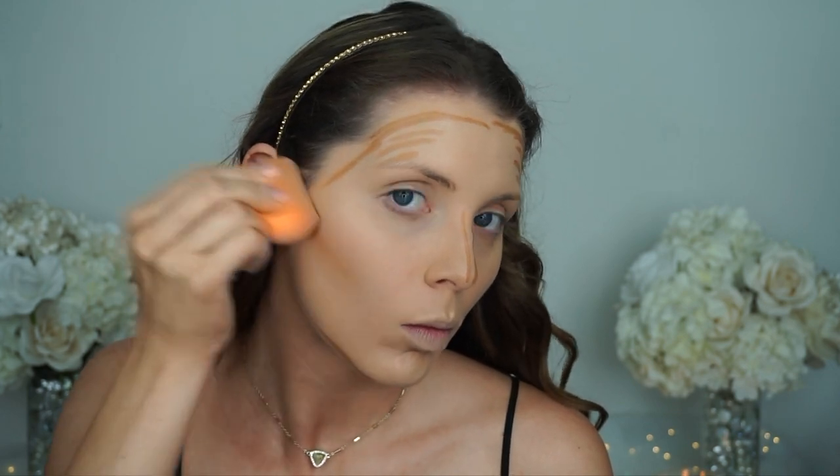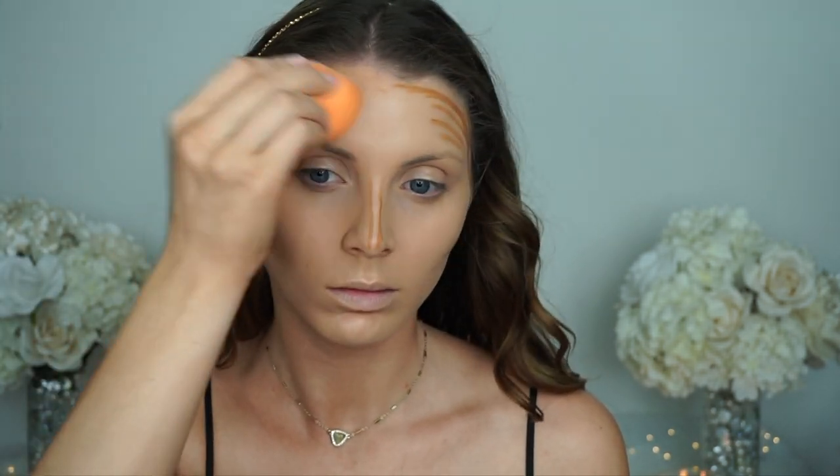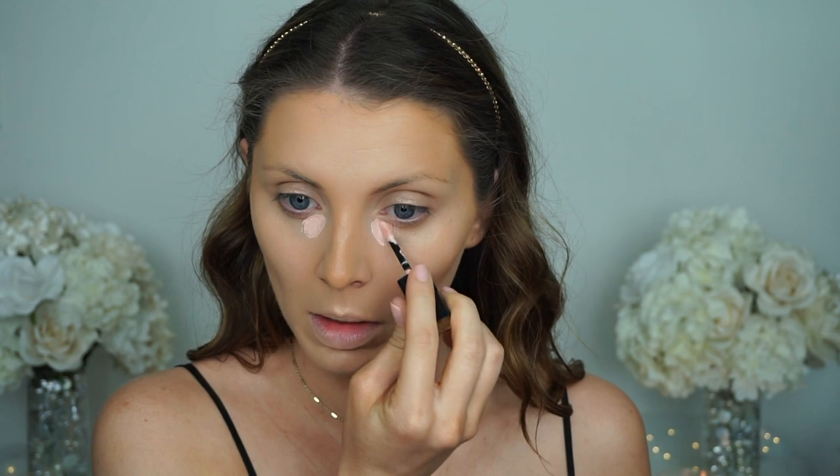I'm going to take my Real Techniques sponge and start pouncing that into the skin. So that's all blended out and now I'm going to go in with my color corrector under my eyes — the Bobbi Brown eye serum. I've used it in literally every video. I'm just going to put that under here.